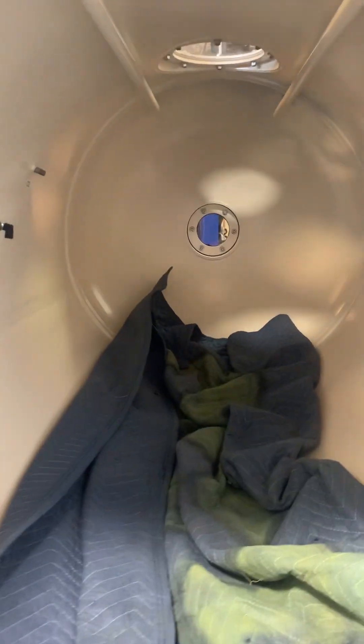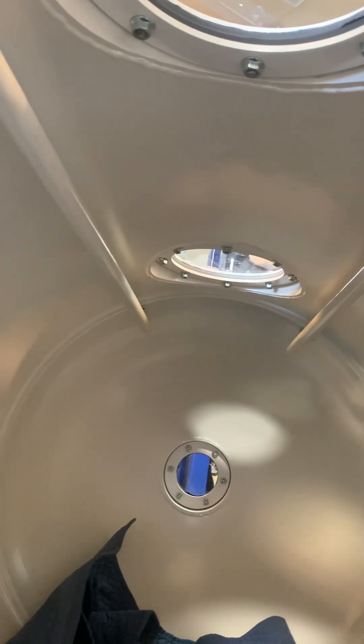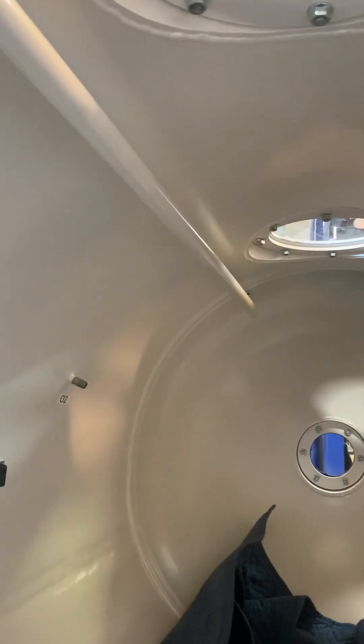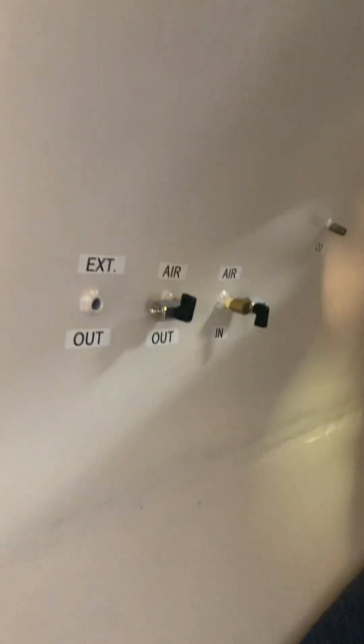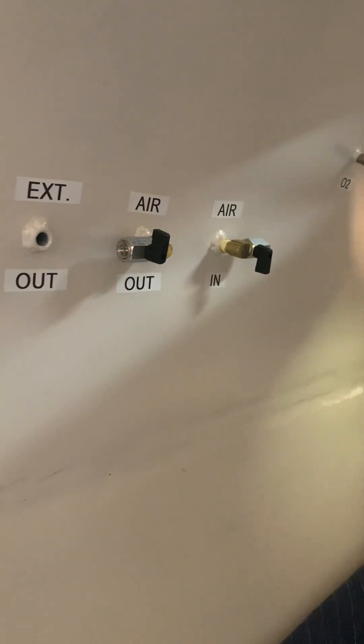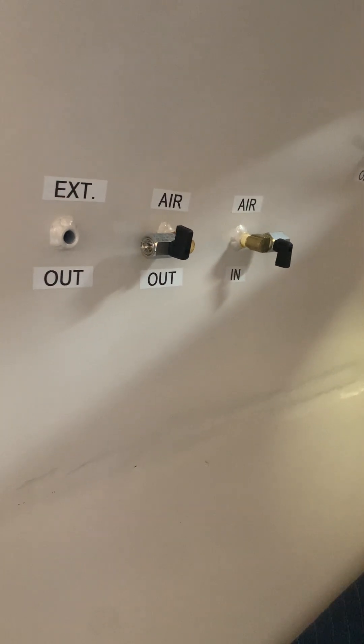Let me show you a little bit of the inside. There are two windows on the top. We've got the metal rings up on those with gaskets, and I used an RTV to seal it. You can see over here we've got our air out, air in, and exterior air out.